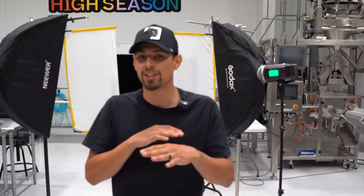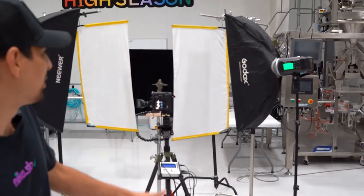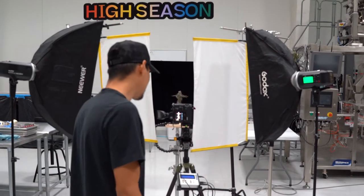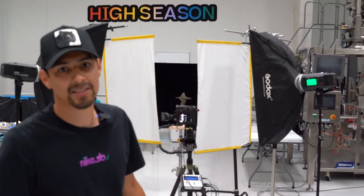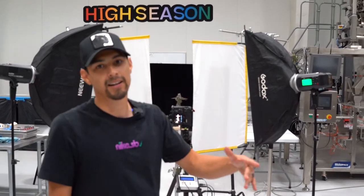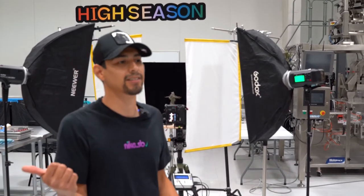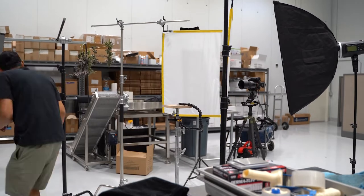All right guys, we're pretty much finished up shooting here at the High Season facility. We got four strains shot today — that's all we were able to get at the facility today. Pretty much just shot the whole plants and the tops only. We're just shooting the last strain right now, about to be finished in the next minute, and then we're just going to tear down this setup, get on out of here, go back home, edit the photos, and send them to Josh over at High Season. Let's go, we are done.